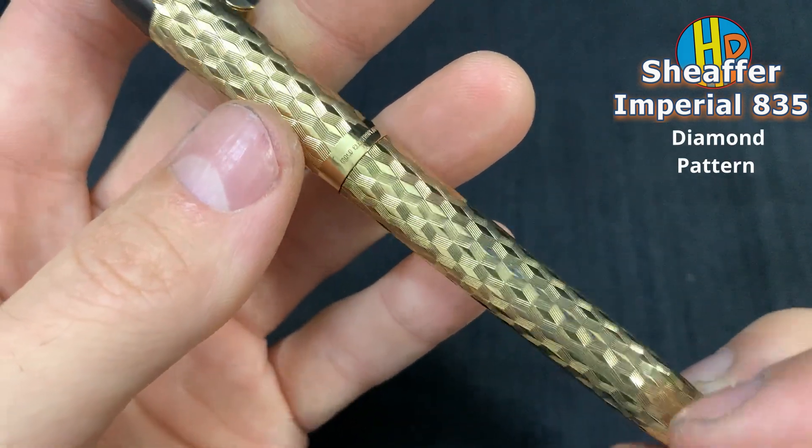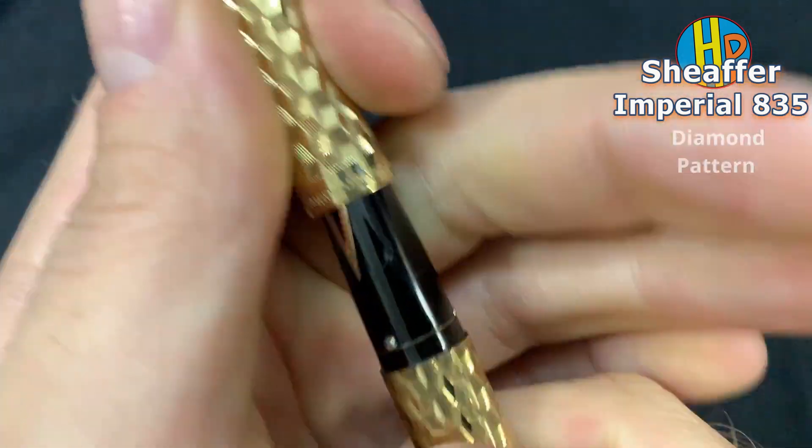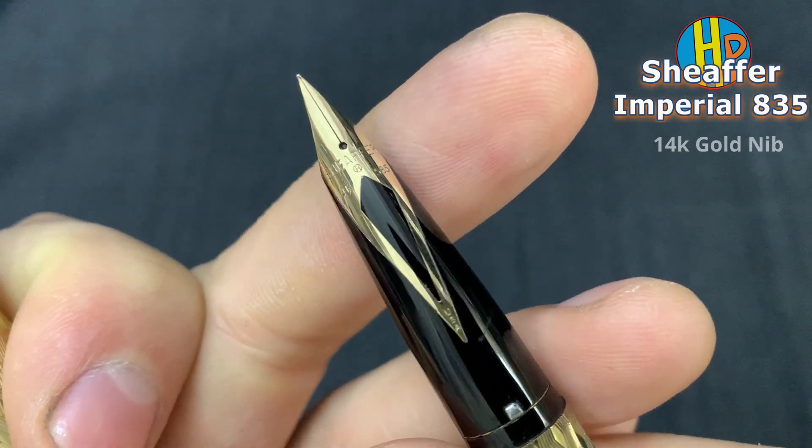Diamond nib with diamond coating, card gold nib.